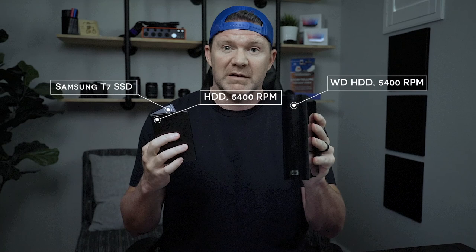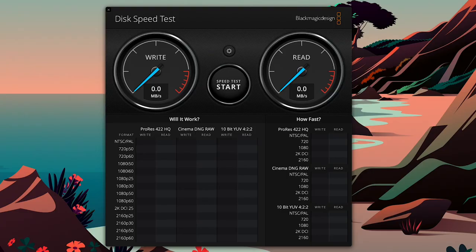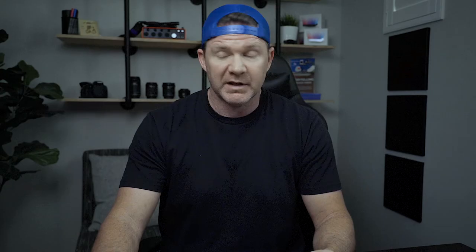I'm going to test out three different drives: this tiny little Samsung, a smaller drive that's 5400 RPM speed, and one of the bigger Western Digital My Passport drives — to show you the difference in terms of speed, how you can test it, and what it means. I like to use this Blackmagic Design product called Disk Speed Test, which lets you select the actual drive and run through a battery of tests, ultimately showing you the write speed and the read speed.